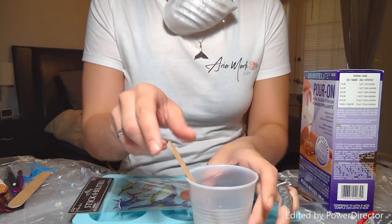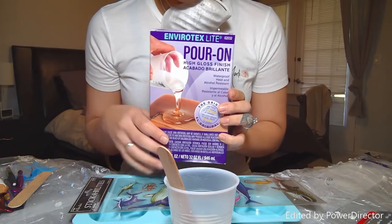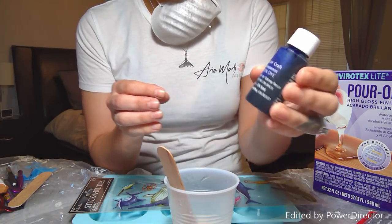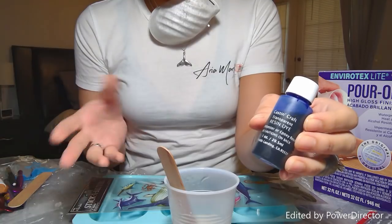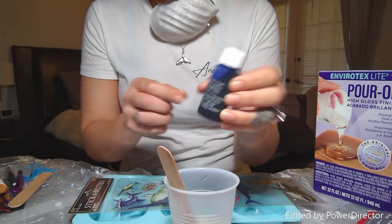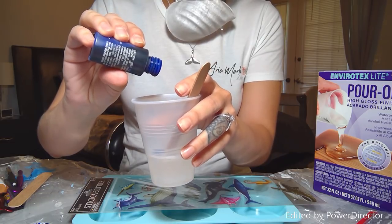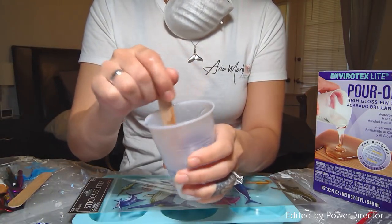I already mixed my resin — I use Envirotex Light. It does tend to yellow sometimes depending on the batch, but I've never had any problem when I tint it. I'm actually going to do a couple drops of this Casting Craft transparent dye. You can also use acrylic paint in a very small quantity, but it's very opaque, so if you want the clear translucent look, I suggest using the transparent dye that's made for resin.